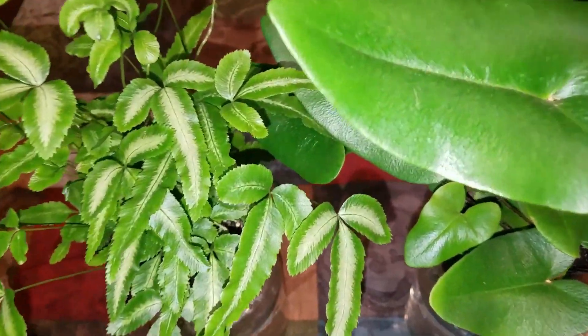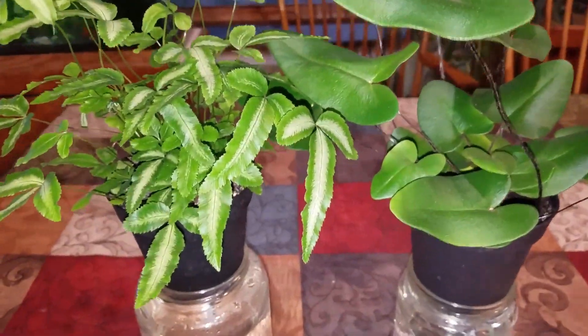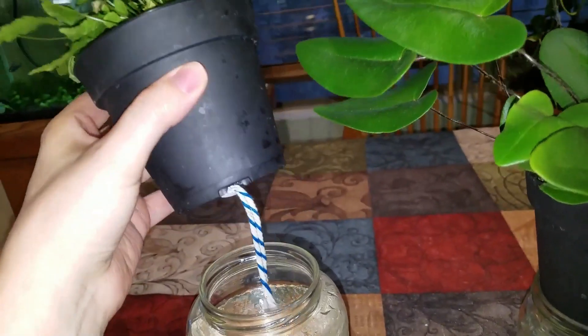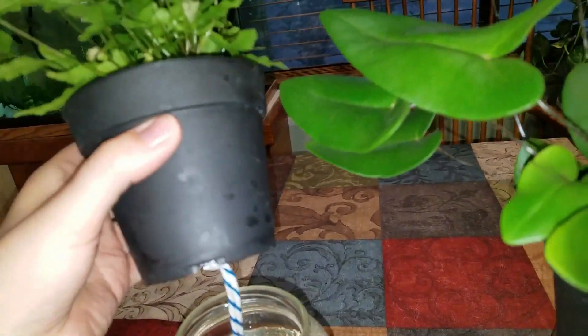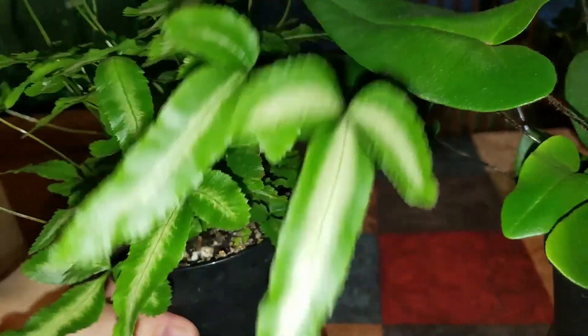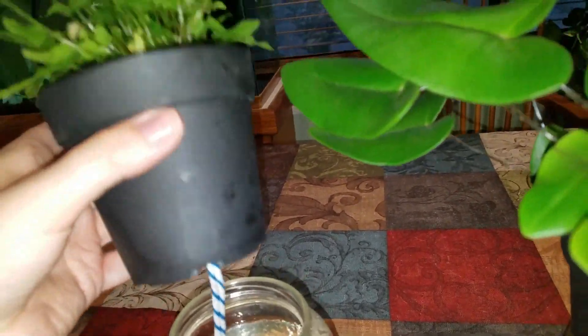They were selling these and they're doing a wicking system. They were all in trays, and if you look here you'll see this wicking cord that they're doing. The bottom of the tray was water, and they were held up above it with this little wick going down into the water.